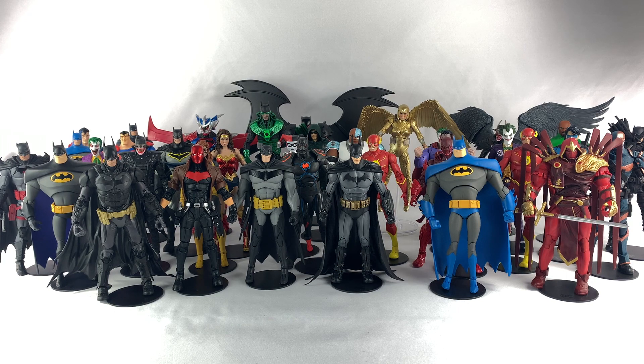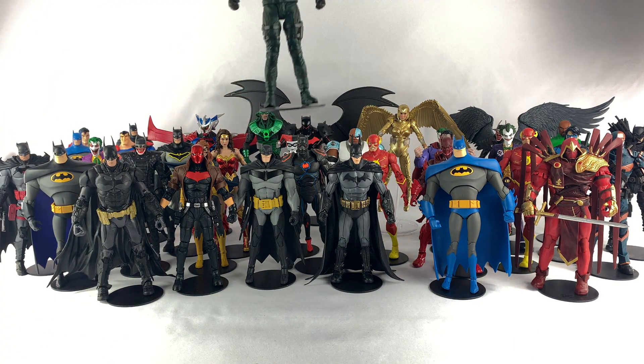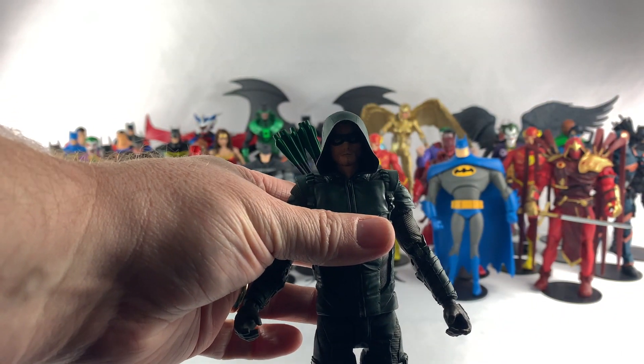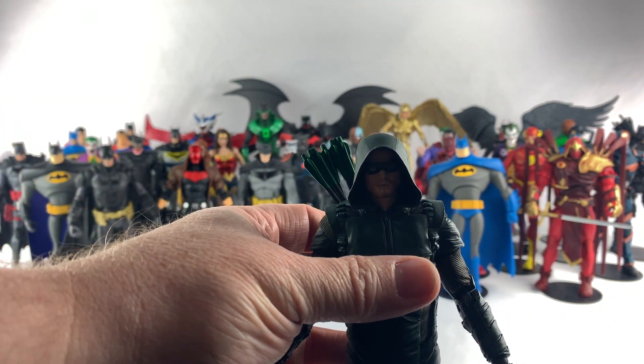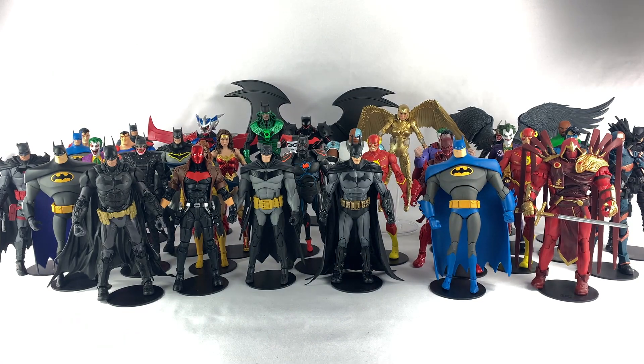We're gonna start out with Green Arrow here. Green Arrow, unfortunately, you are at the bottom of the pack. I do not like this Green Arrow figure at all, so he is going to the bottom.